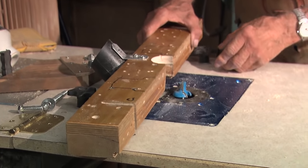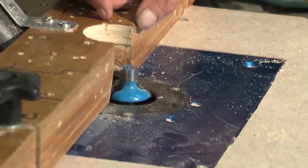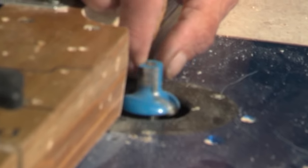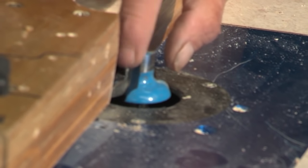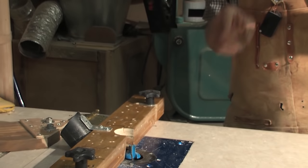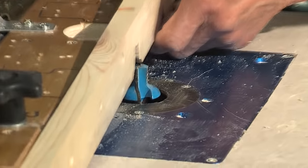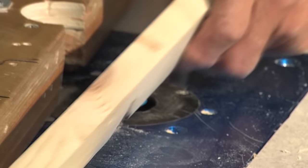This cutter here is for making the edge of my doors. It has no bearing on it, which means material can catch on it. So what I like to do is make zero clearance. You can see that the fence is cut out exactly the same profile as the router bit. I'm going to put it on here and show you how I cut that out.